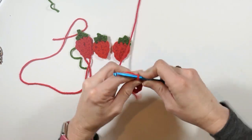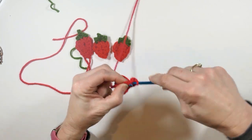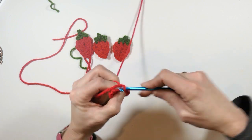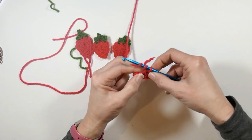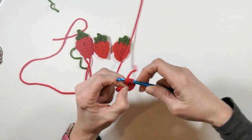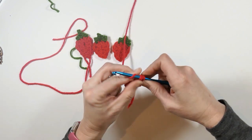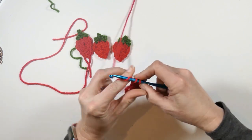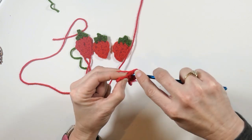Then I'm going to slip stitch in that same space here, and now I'm going around the other side — this is still the same space — so I'm making another triple crochet in that space, and then a double crochet in the same space.